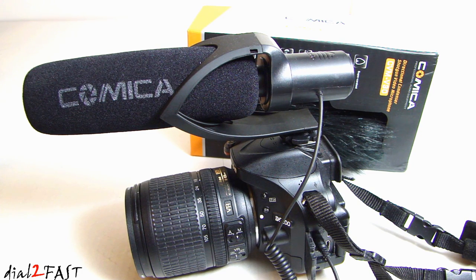Now keep in mind, a shotgun mic like this is very directional, so it's very good for those of you who do a lot of vlogging, interviews, or dialogue recording. Also, this microphone comes with the wind muff, which can be very helpful if you're recording audio and there happens to be a lot of wind blowing. If you want to check out this Comica CVM-V30 shotgun microphone, I'll put the link in the description below. If you have any questions or comments, leave one in the comment section, and don't forget to click thumbs up and subscribe to my channel. Thank you.